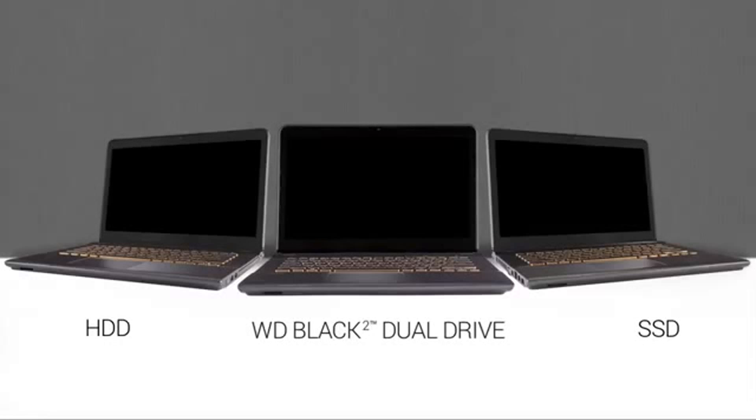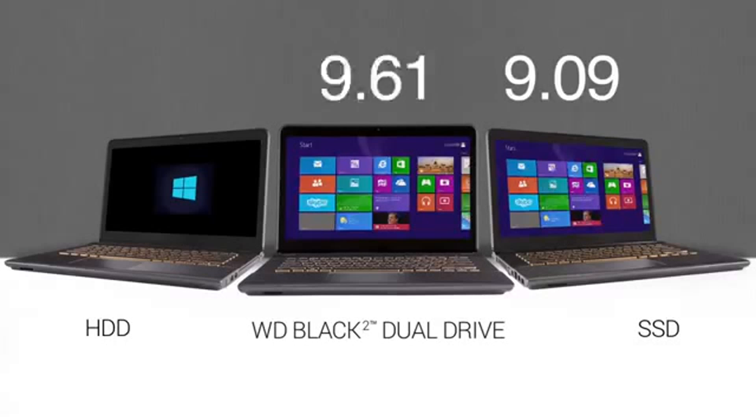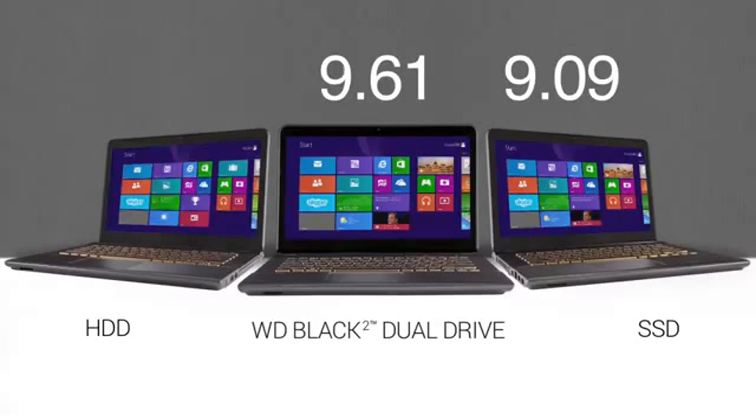First, let's look at the startup, or boot time, for Windows 8. In this example, we show each drive running simultaneously in the Sony VAIO system, and we've sped up the process a bit to get to the results. Both SSDs improve boot time significantly in each system. BlackSquare is much faster than a standard HDD, and just a half second behind an SSD.